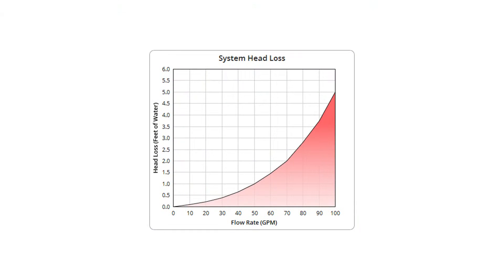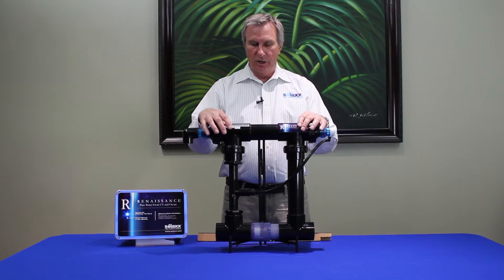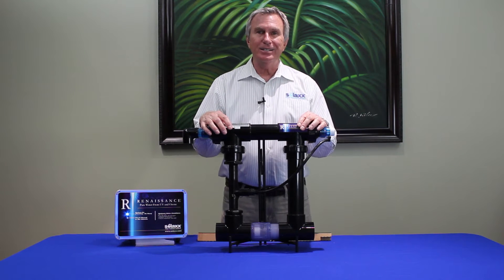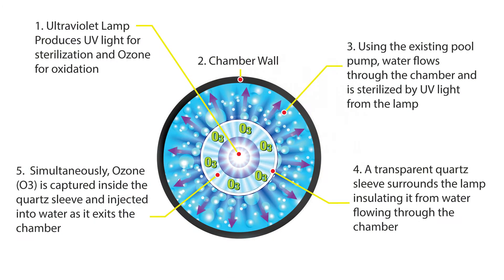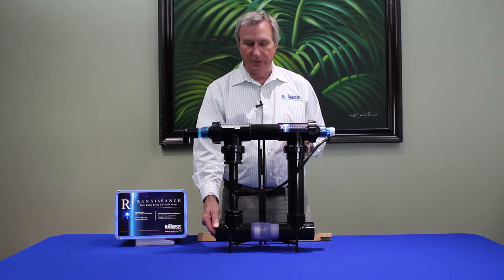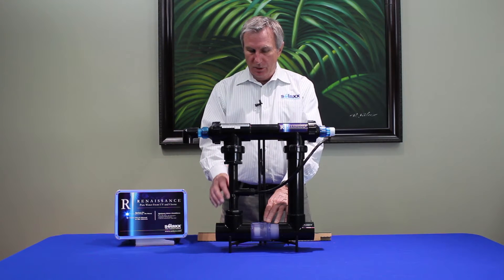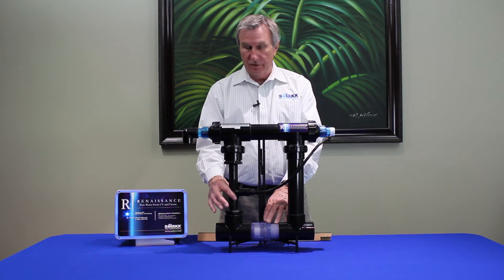So what happens is we control the flow through our chamber here. This is the actual chamber where the UV and ozone sterilization and oxidation takes place — this top portion right above where you see my fingers and up inside here. We can handle from 20 gallons a minute up to 120 gallons a minute, and it is diverted up into the chamber through a piece here called the venturi fitting.